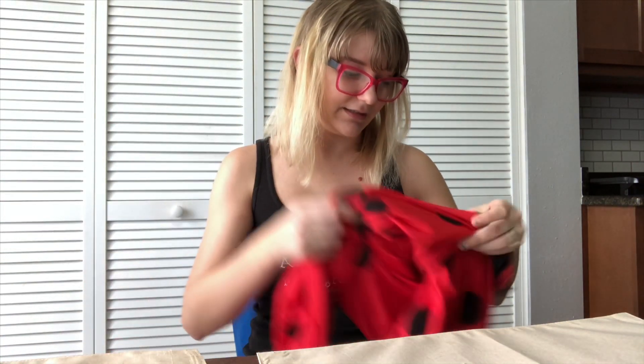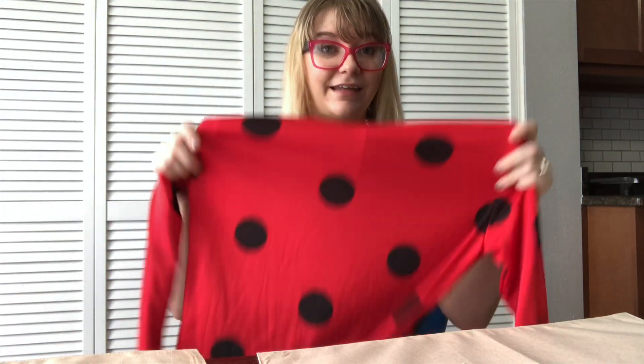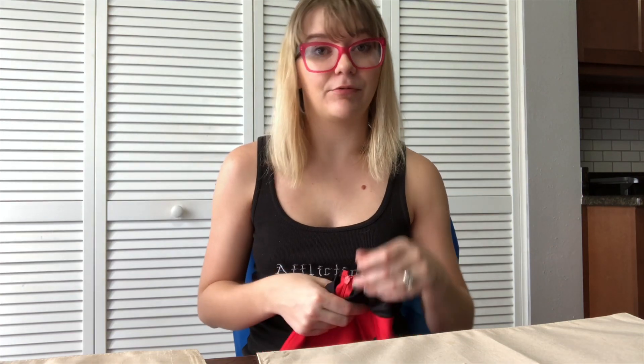I'm excited because I get to alter this for KatsuCon. I wanted to show you what all I got. It has this beautiful flimsy mask, which I'm going to upgrade obviously. It came with this belt, which looks pretty cool — it's just a little pouch, doesn't do much. And then the actual costume itself — ta-da! I'm just going to say it's a little big for me. I don't know what size I ordered; this was a beautiful drunken purchase.